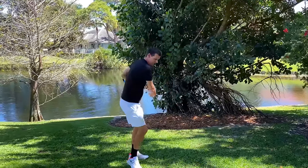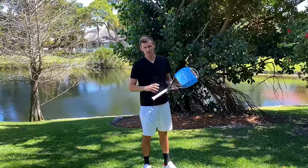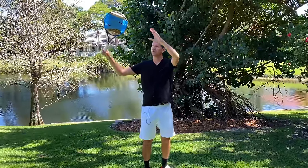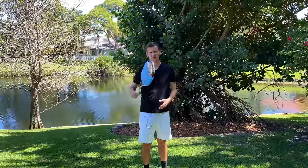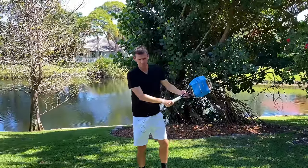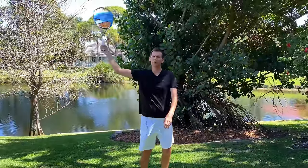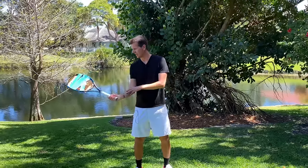On the serve it's very similar: once the racket goes up into the trophy phase, the weight will make it drop on its own. This is a great way to practice your service motion — just go through your serving mechanics and the racket will come in almost by itself. You can also do shadow volleys; the racket is extremely heavy and just doing the shadow movement for 30 seconds to a minute, you're going to start feeling it in your arm.